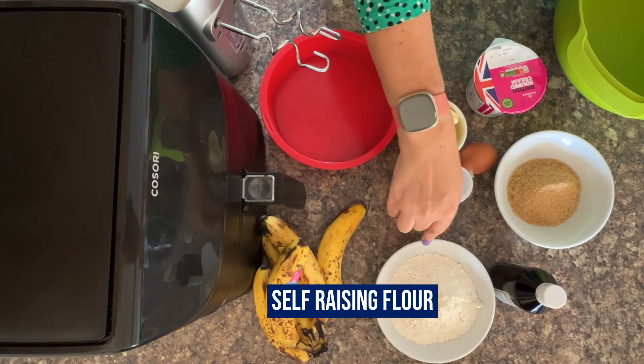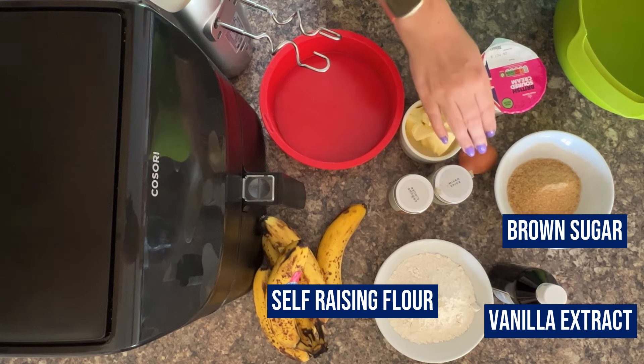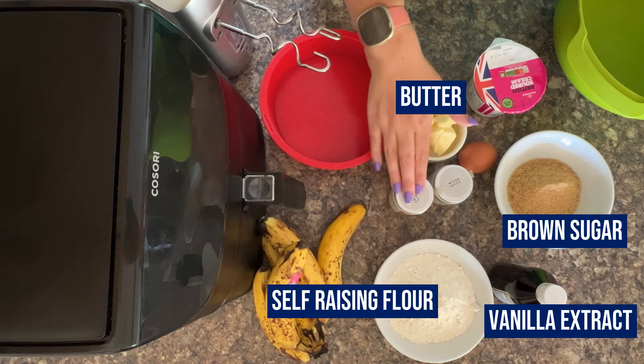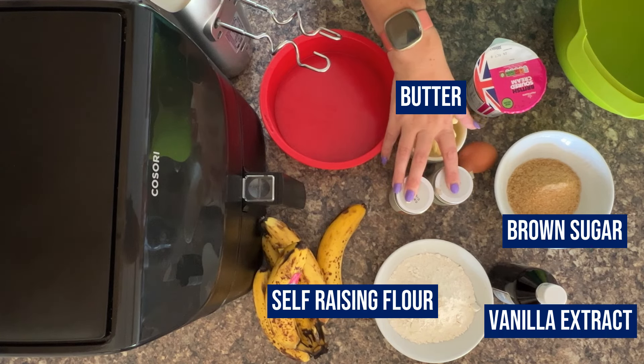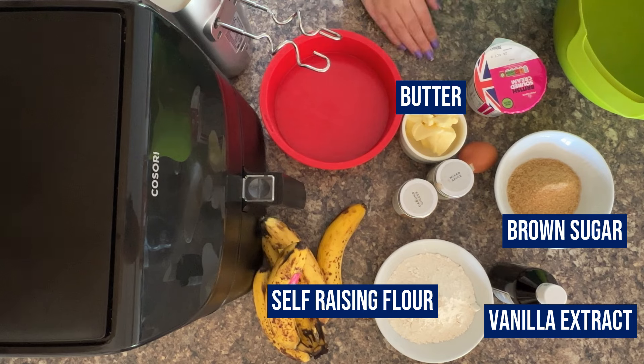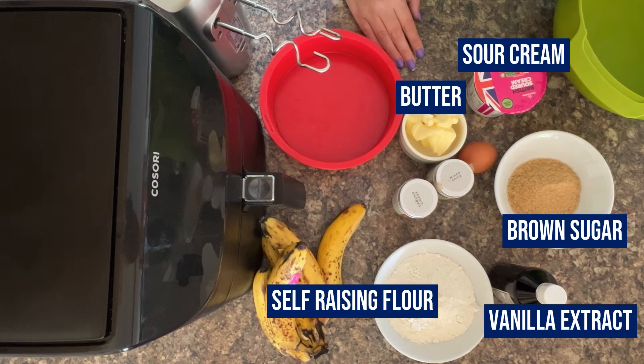For ingredients, obviously loads of bananas, and we've also got self-raising flour, or as you might call it, self-rising. We've got some brown sugar, vanilla extract, an egg, butter, and then for our flavour today we're going with ground ginger and some mixed spice. Mixed spice is very similar in the US to your apple spice seasoning that you put on your apple pies. And then you need some sort of cream to give it that lovely thick texture. I'm going with sour cream today, but you can use Greek yoghurt or another favourite of yours.